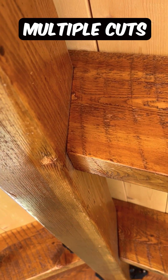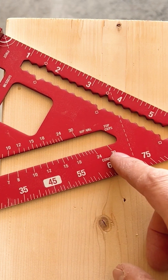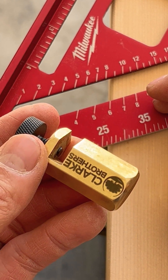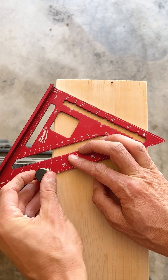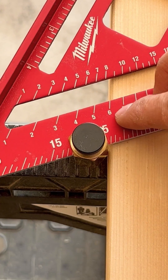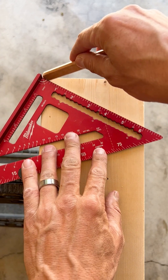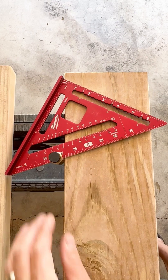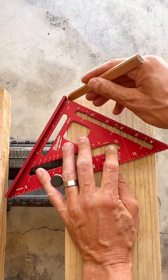I need to cut multiple rafter angles today — here's a really helpful tip. There are your common rafter angles right here. They call these a framing jig or a stair guide. I'm just going to put it on my square and tighten it down. Now I have locked in all the 6-12 pitches. I just mark it off, and we can do multiple in just a few seconds, with each angle cut exactly the same.